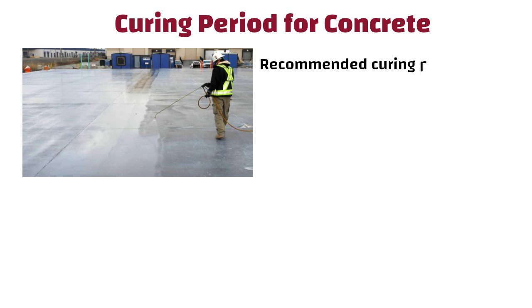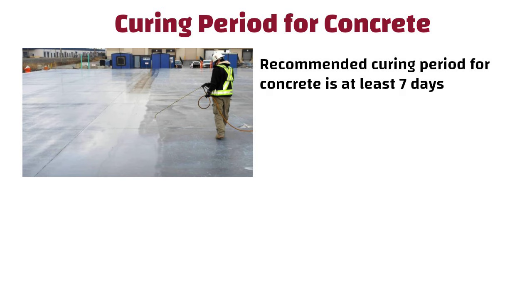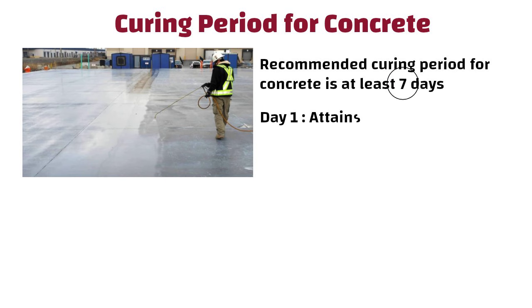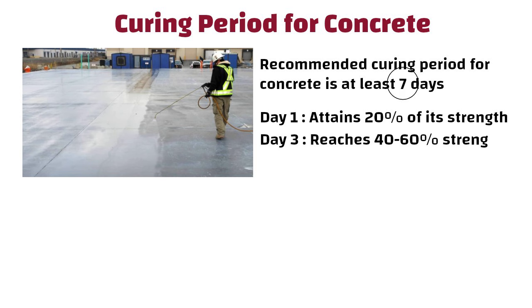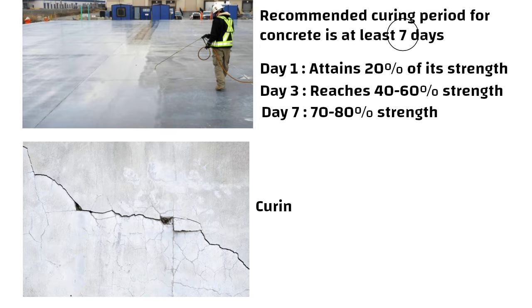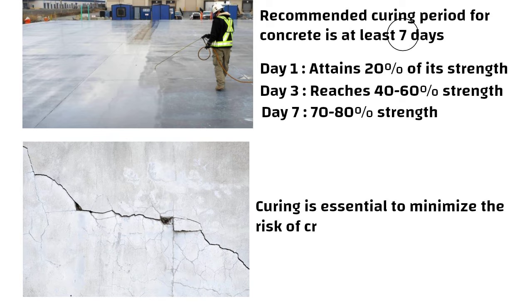Curing Period for Concrete. The recommended curing period for concrete is at least 7 days for ordinary Portland cement. On day 1, concrete attains 20% of its strength. Day 3 reaches 40 to 60% strength. Day 7 achieves around 70 to 80% strength. Hence during this period, curing is essential to minimize the risk of cracks.